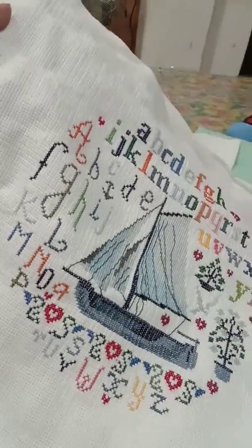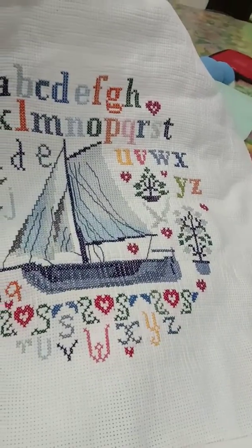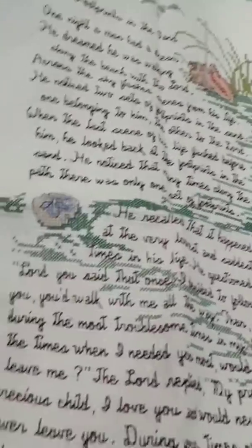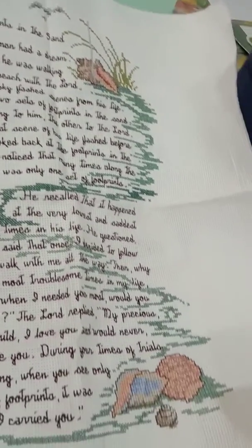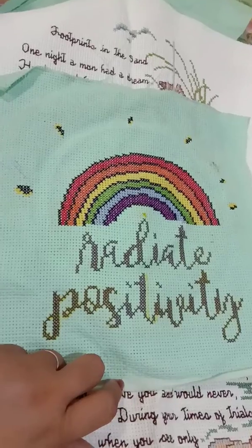This is my own design, I just made this on my own. Ready to be framed. And this one also — The Footprints in the Sand. Today's Masterpiece. Radiate Positivity. What a nice message.